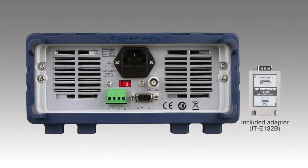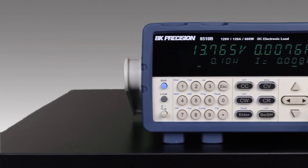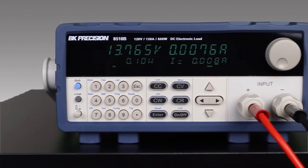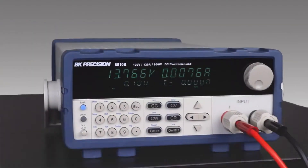A USB adapter for PC interface connectivity is included and plugs into the DB9 connector on the back of the 8500B. Terminals are available for external trigger and remote sense connection. The BNC connector provides a convenient way for monitoring the input current. The 8500B series also maintains backwards compatibility with the previous 8500 series legacy protocol while adding support for commonly used SCPI commands.